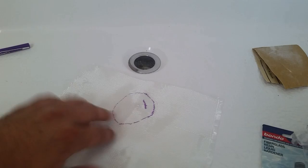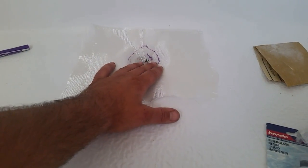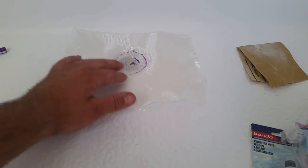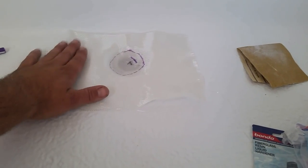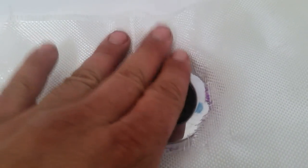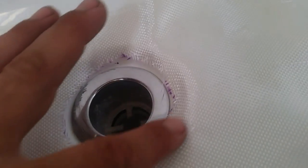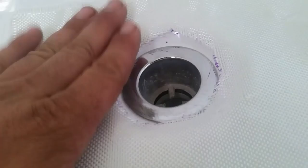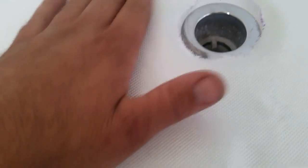The next step is to simply place a piece of fiberglass over the hole like so, then trace the diameter of the hole so you can cut it out and get a nice even surface. Place it back over the area and mold it around the drain hole for a nice tight fit. The crack is actually on the edge of the drain hole, so I want to support it there before adding the resin.